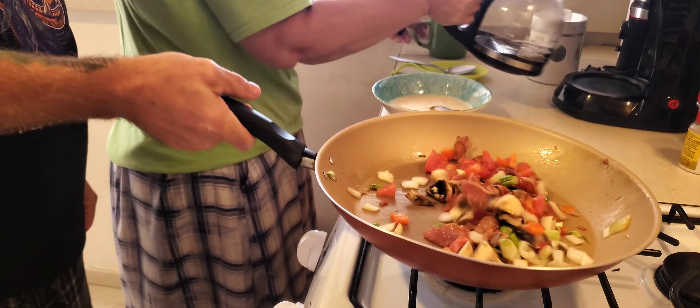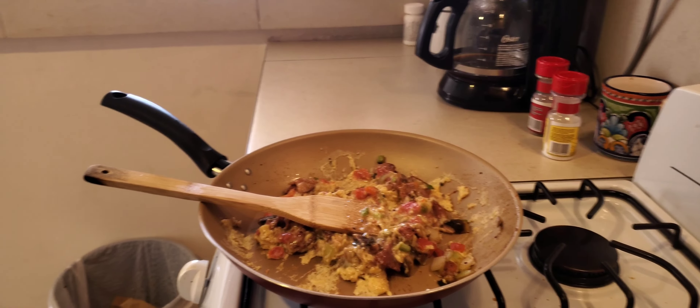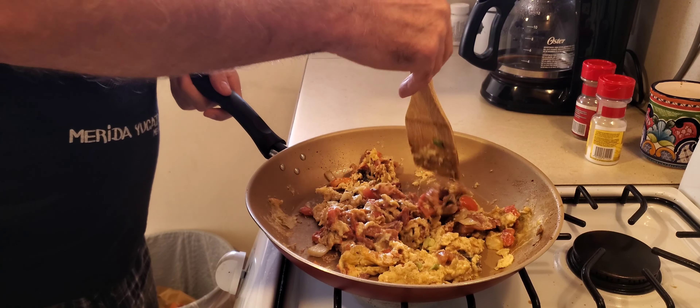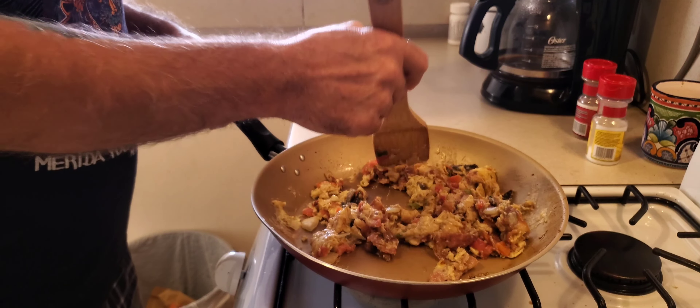Jennifer's having some yogurt with some fruit and honey. She buys plain yogurt and then adds her own honey. There's Jennifer's breakfast. Looks yummy — mine's better though. It's 9:30 in the morning and this is an early breakfast for me because usually I don't eat till after 10.